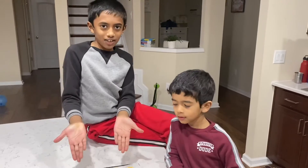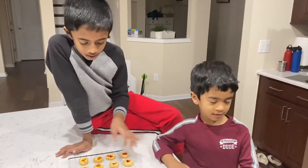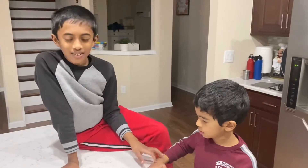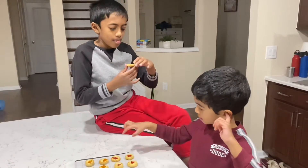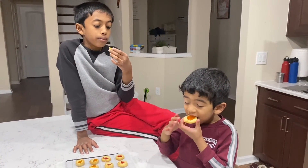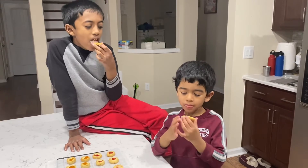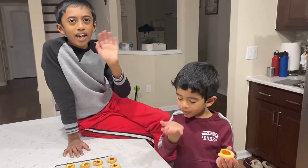Hooray! We're done making the cookies. We made 24 cookies. We put jelly in each one, and it's our first time making cookies together. So now the fun part — tasting! You can take any cookie you want. How does it taste? Yum! The cookie is yummy. It's not the cookie that's hot — it's the jelly that's hot. Bye!